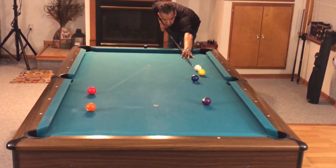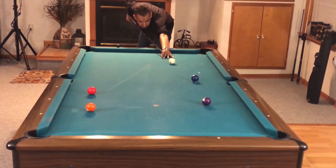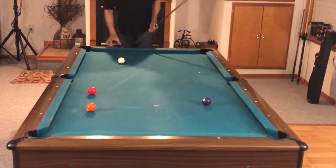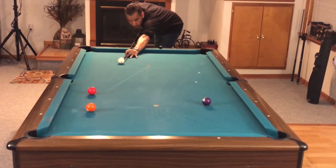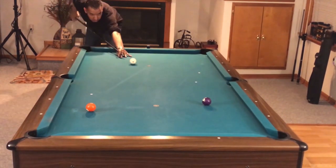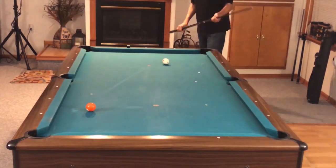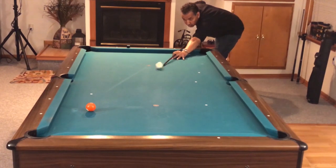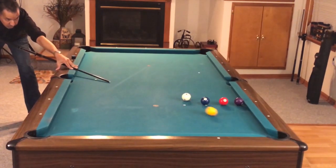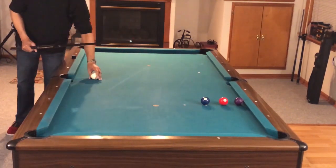Instead of playing 12, play six. This is a very simple drill especially for beginners or intermediate players — it's a progressive stun shot drill. All I'm doing is making stun shots harder and harder as I go down table. If you get to a point where you can't make the stun shot, you go back to the first ball and keep going until you can make the stun shot each time.